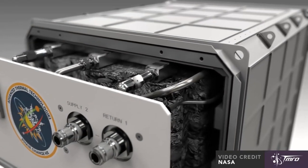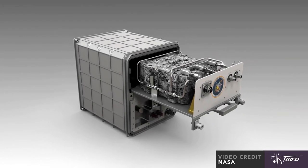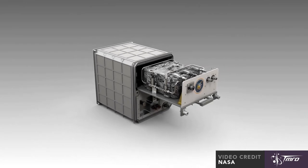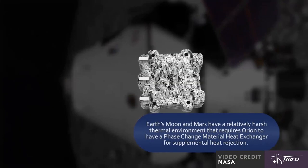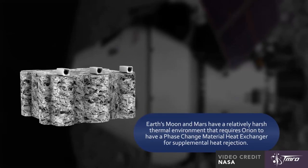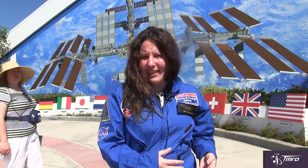Ultimately, this technology demonstration will help us understand how both wax and water behave as heat exchangers in microgravity, helping us develop our technology for thermoregulation on future spacecraft such as Orion. Phase change heat exchangers are also used down here on Earth in places such as power plants and factories, so the data that we collect up on station can be used to improve those systems down here on Earth.